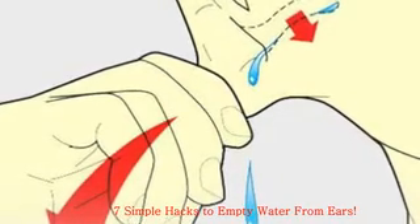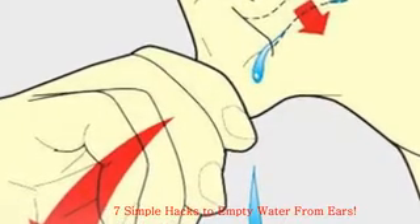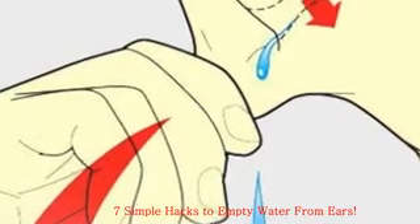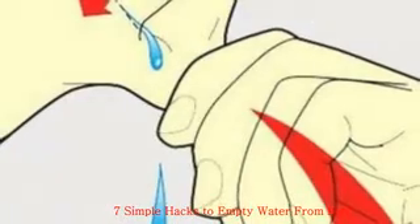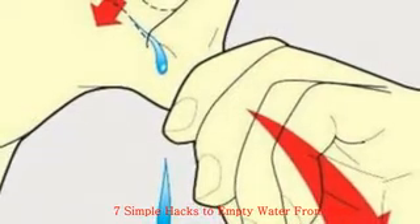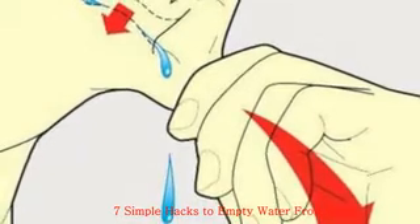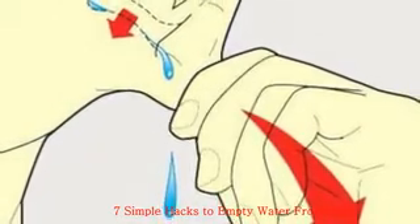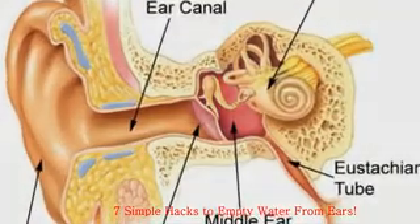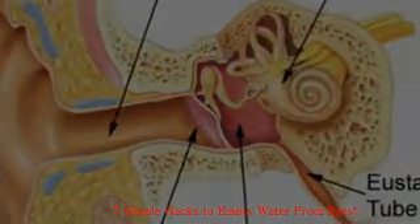Hack 1: The Vacuum Effect. You can release the fluid by creating a temporary vacuum — the suction will draw the water in your ear toward your hand. Tilt your head sideways with the clogged ear parallel to the ground. Place your palm flat against your ear and press firmly for a few seconds. Quickly remove your hand, and pump several times until you feel the fluid drain.